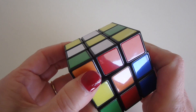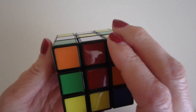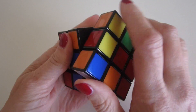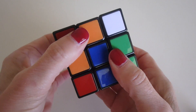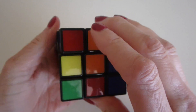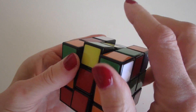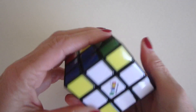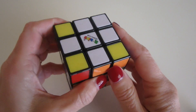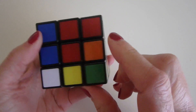Then we do that for the next center — just bring this to red, rotate 180 degrees. Over here we rotate the orange center and swivel 180 degrees. And this one's already lined up with green, so swivel 180 degrees. Then you flip it over and you see you've made a white cross, and the white cross is aligned with the center colors.